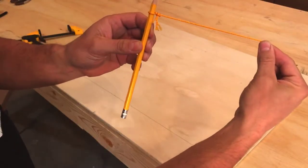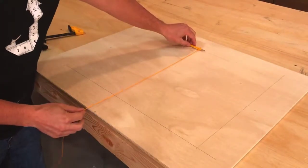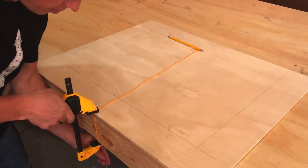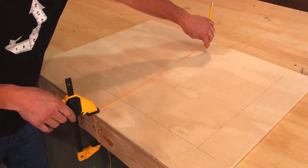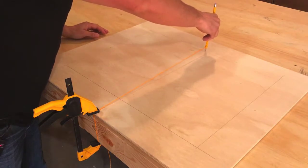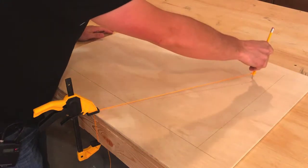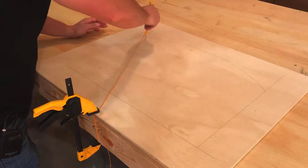Then tie a string to the end of a pencil right up close to the tip, and we're going to clamp that string right on the mark you made down here at the bottom. Now if you need to adjust it, adjust it so that the tip of the pencil is exactly on that mark that we made just a minute ago right up here. Remember to keep your pencil straight up and down, keep the line tight, and just kind of lightly draw your arch.